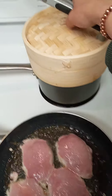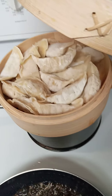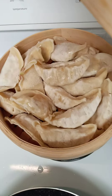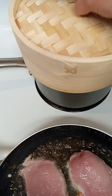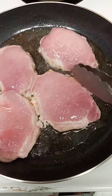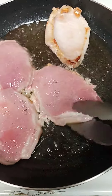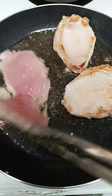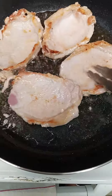Right now I'm cooking some dumplings here. I'm going to make some salt.